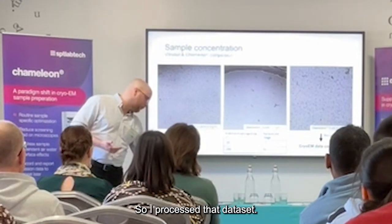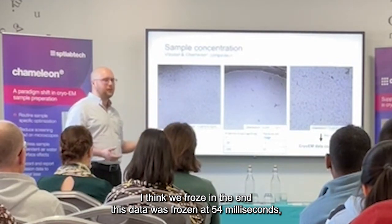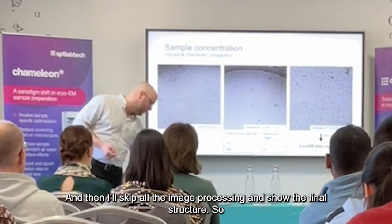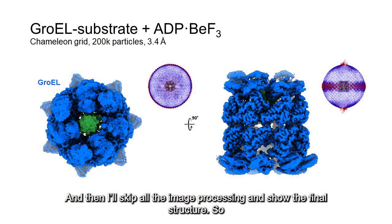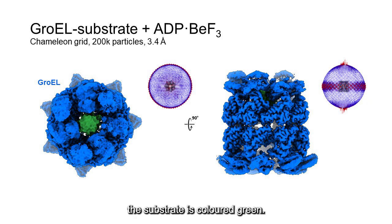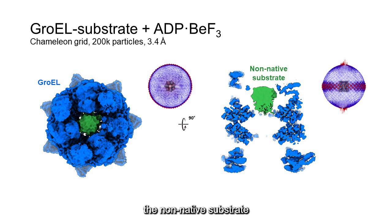So I processed that dataset. This data was frozen at around 54 milliseconds dispense-to-plunge time, which I believe is one of the fastest. And this is the substrate complex — you can see the substrate inside the cavity and the orientation distribution. When you take a central slice through the structure, you can see the density of the substrate inside and how it's sitting inside the central cavity.